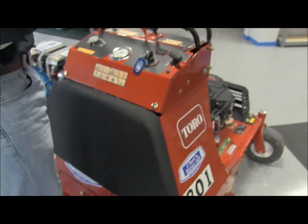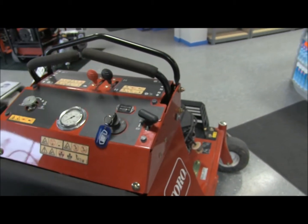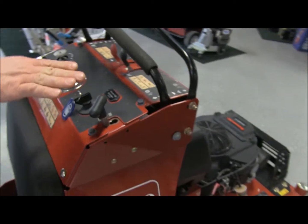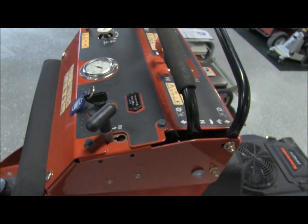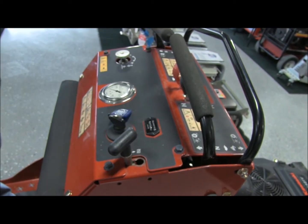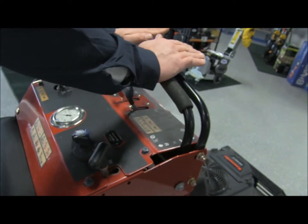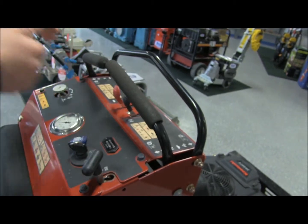The unit is extremely simple. It's equivalent to a zero-turn lawnmower and operates the exact same way. The basic functions are: we've got a parking brake here — the unit will only start when the parking brake is on — and we've got the ignition, a choke, and throttle. The controls are literally forward, backwards, and side-to-side, just like a zero-turn lawnmower.